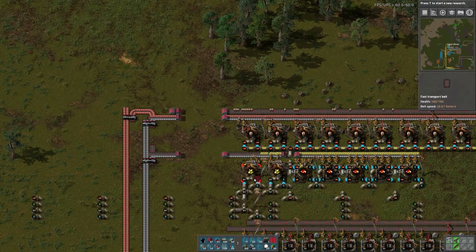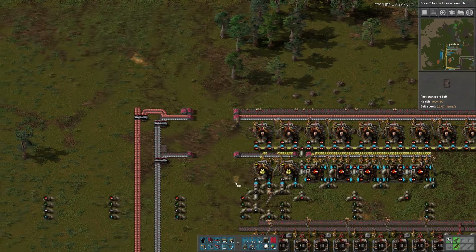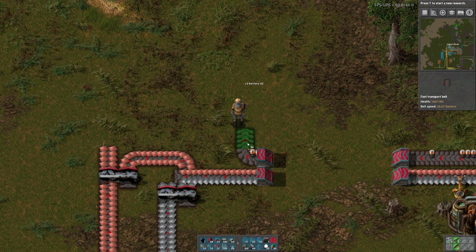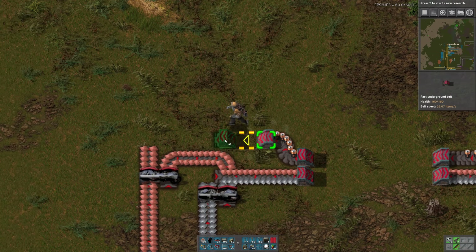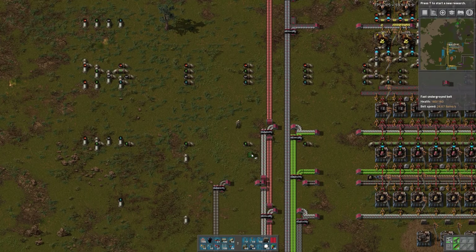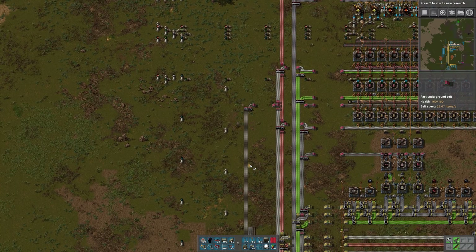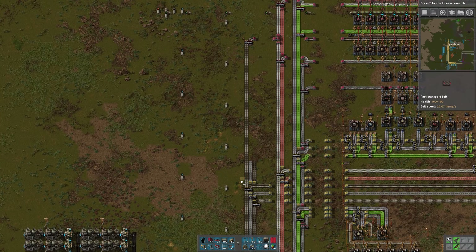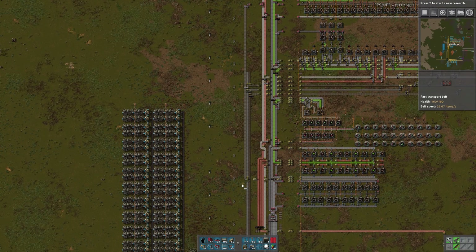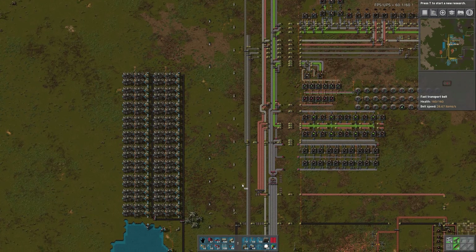Just one half of the belt is going to be batteries. Let's bring up the last belt of coal. I don't see the coal — it must be really far down there. There it is. What is this? What is this for? These are just in the way, aren't they?